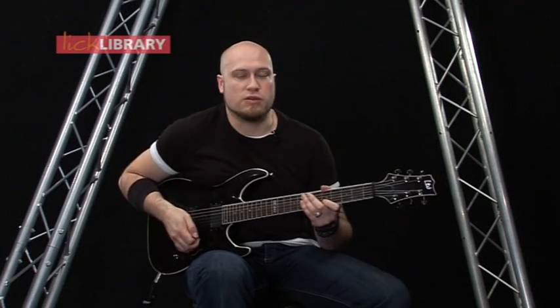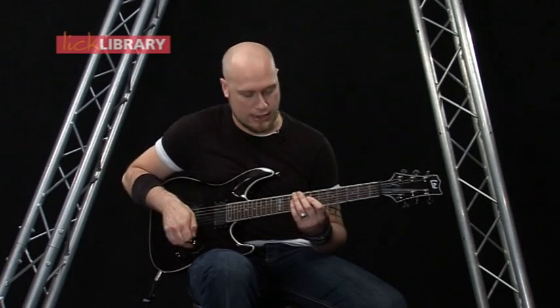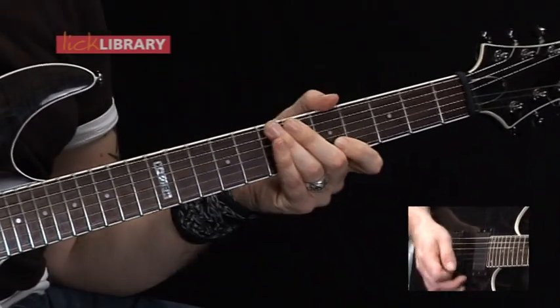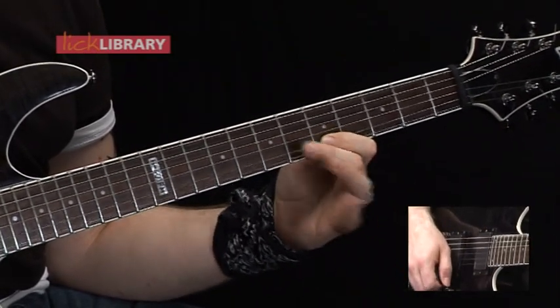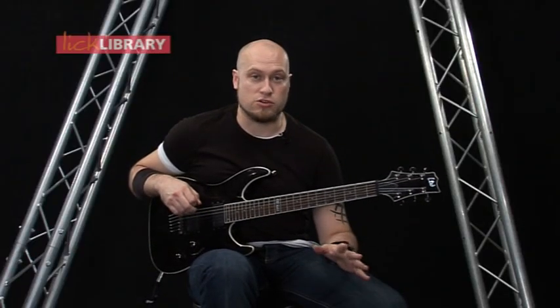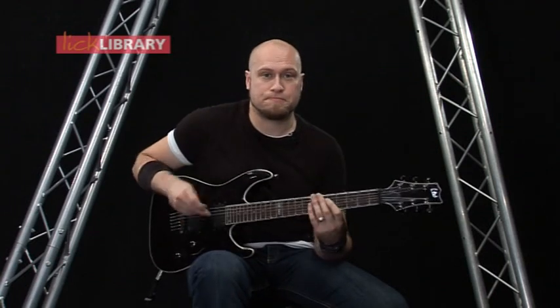So I've finished lick number two there — it's all the same as what we did before, but after the last lick, I'm just ending up on 5 on the B string and then you just let it play out to the end of the backing track. Well, that concludes all the licks for the solo performance.